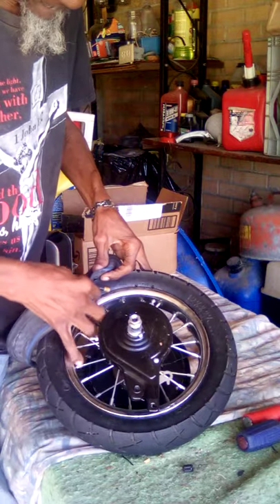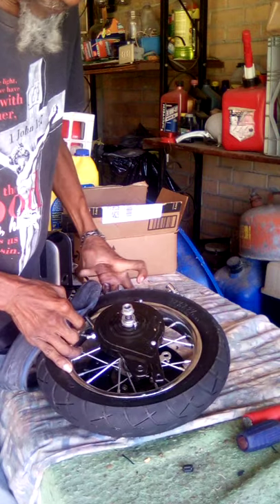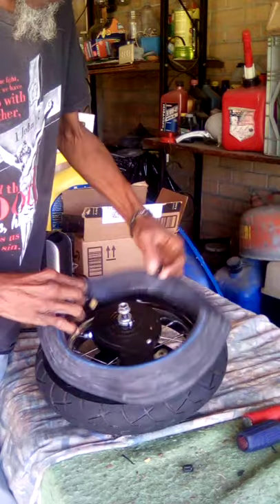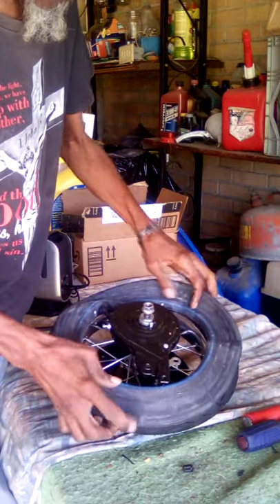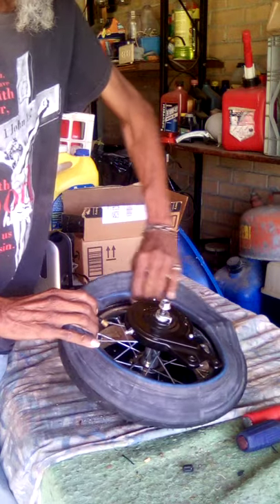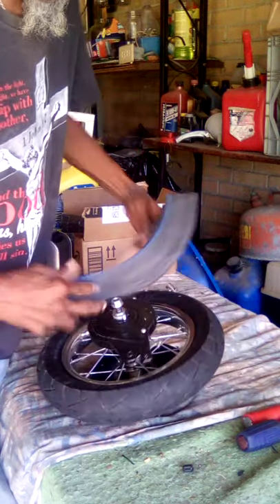And put it in there until I found the stem hole. And once I found the hole, then I added the inner tube into the tire.